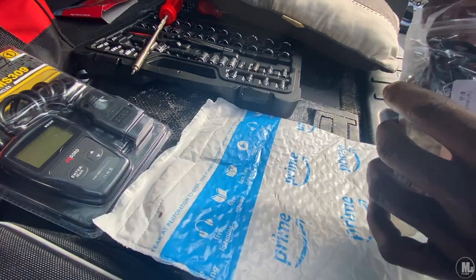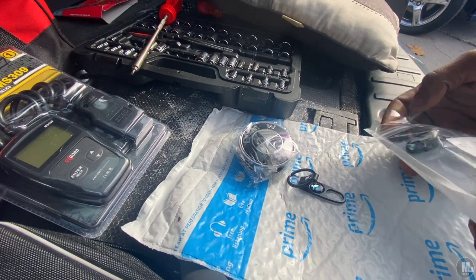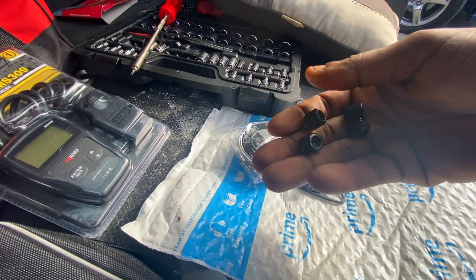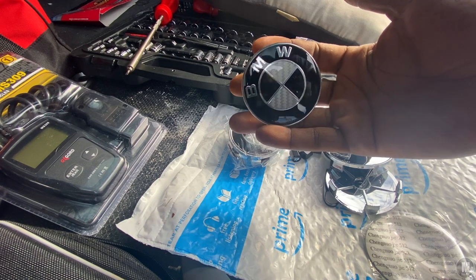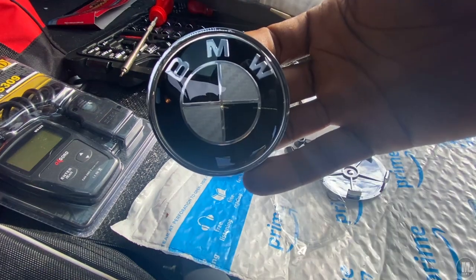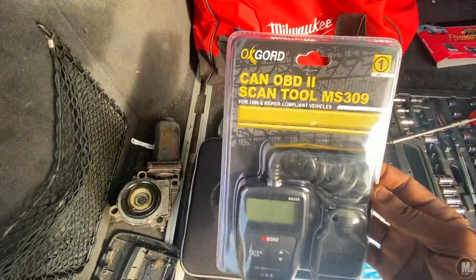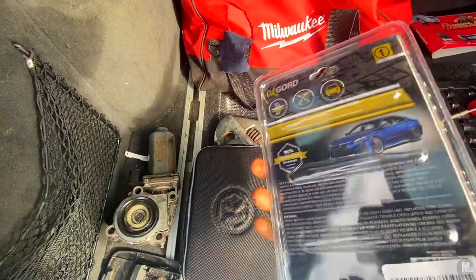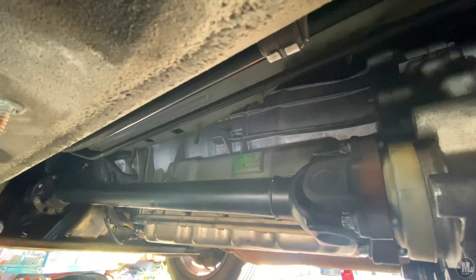Got these — these are for the hubcaps. All four of these. These are pretty heavy duty and they look nice, nicer in person than I thought. And then here's the scanner I decided to pick up. It got some real good reviews on Amazon. It's nothing but like 25 bucks. I'm going to try this bad boy out after I'm done putting that piece back in.